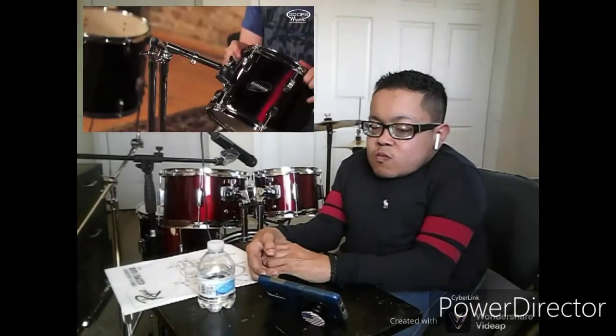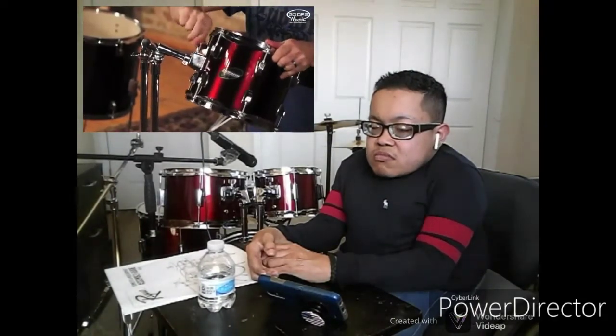Now that we've got these tom arms in place, it's time to kick our setup into high gear. First thing we're going to do is put these toms in place. The tom bracket slides onto the tom arm — 12 inch tom, same thing. You want to make sure that you keep these toms pretty close; you don't want to have a big gap.